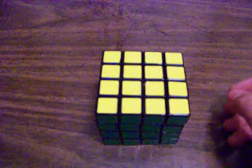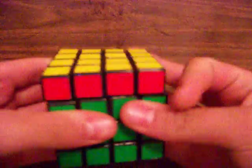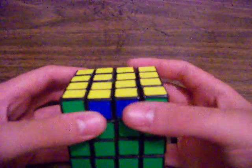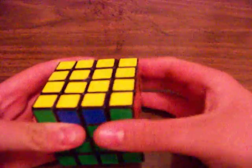Now I'm gonna do the center dedgeflip. Let me just do that real quick. All right, this is the center dedgeflip. I just switched it — it's got green here and that there. It doesn't mix up anything, it's just these two switch.